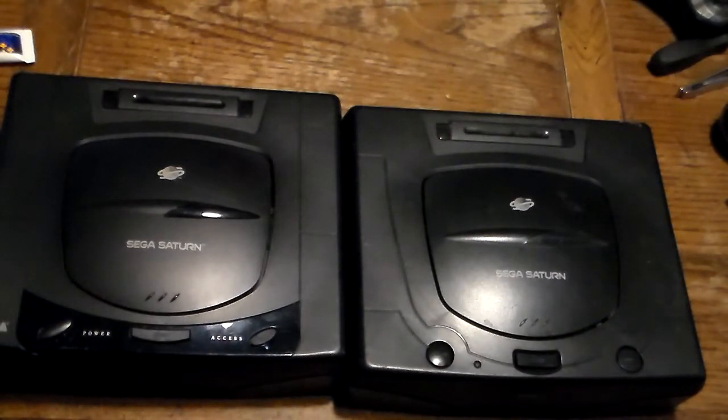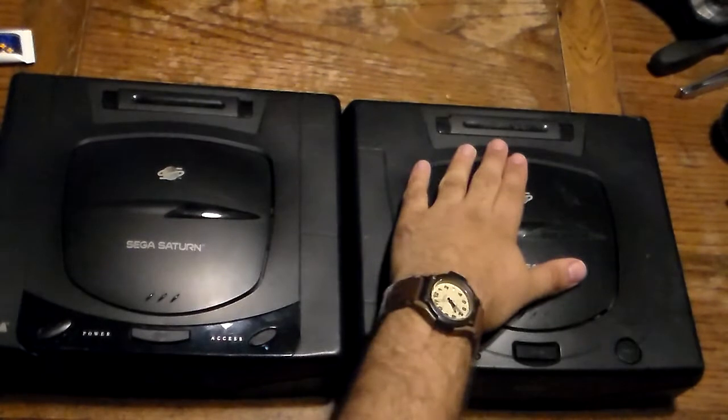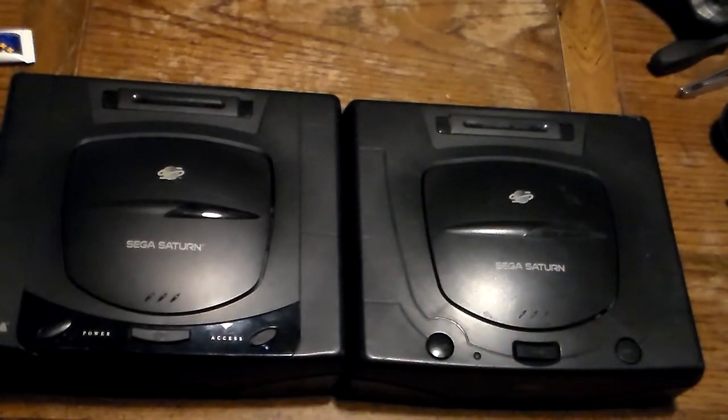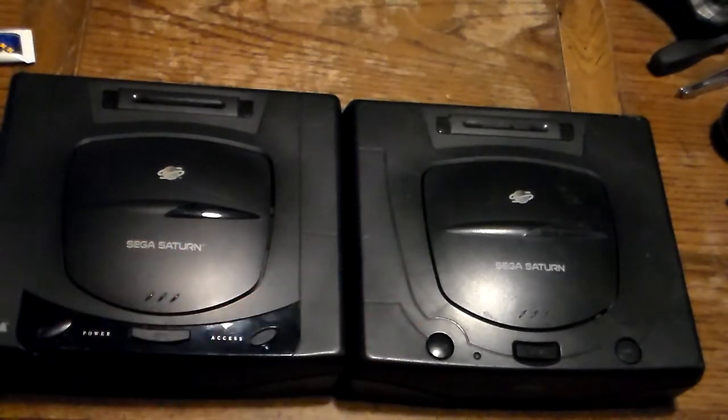The Sega Saturn — this is the U.S. variation of the console. If this was a Japanese variation, the Model 1 would be gray with blue buttons, and the Model 2 would be white with red buttons — the eject button would be red, and the power and reset buttons probably red as well. I do know the Model 1 Saturn was gray with blue buttons. The European PAL variations look similar to this, except they have gray buttons instead of black buttons.